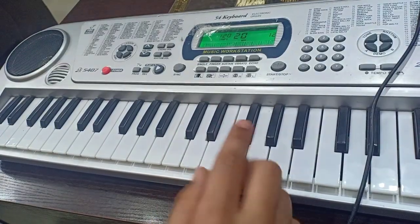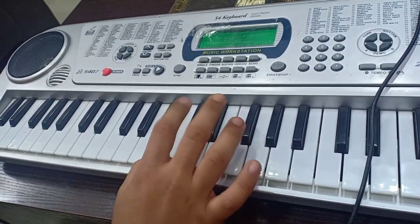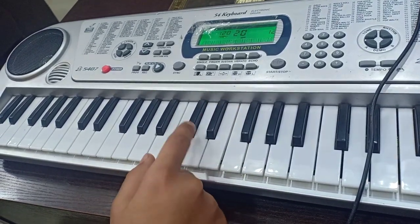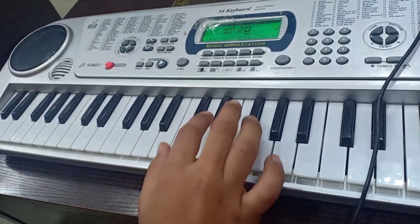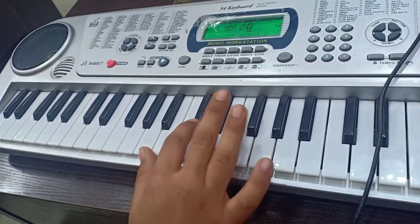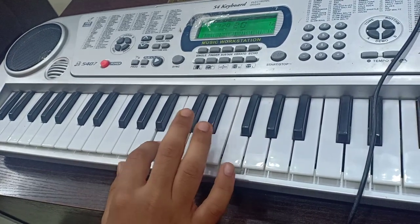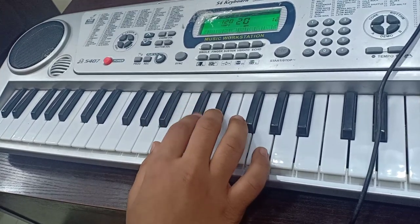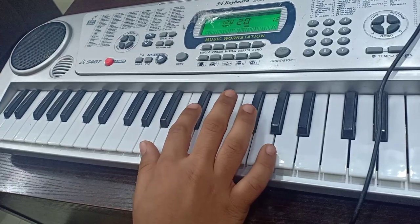The first line is — as you all saw, we have to play the first line three times. The first line goes like this. The second line is almost the same but it has one difference — we have to stop at C sharp note. We don't have to come back at B.